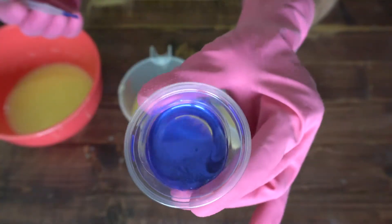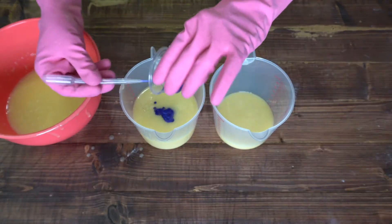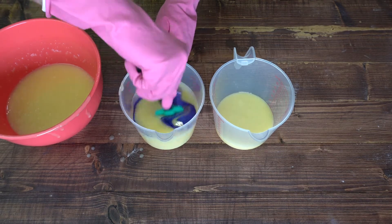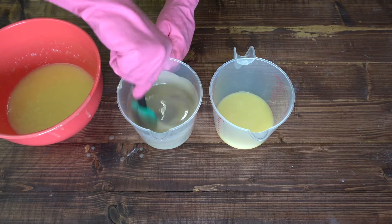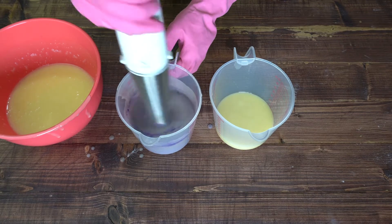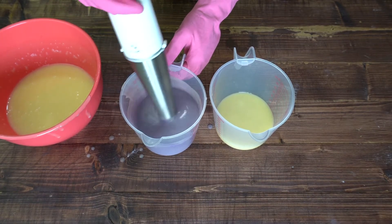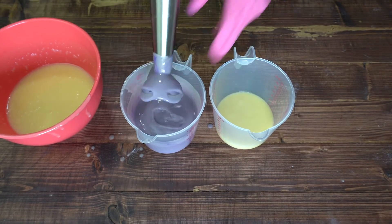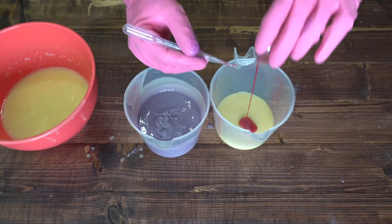For the purple I used a purple mica, and I ended up having to add a little bit more than I originally planned just to get the color that I wanted, but eventually I got there. Next I used pink mica to make the pink color.